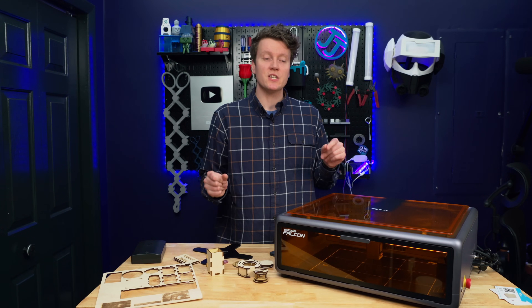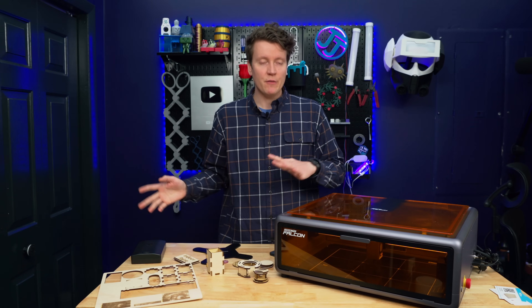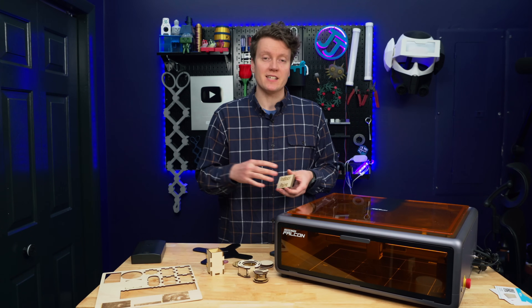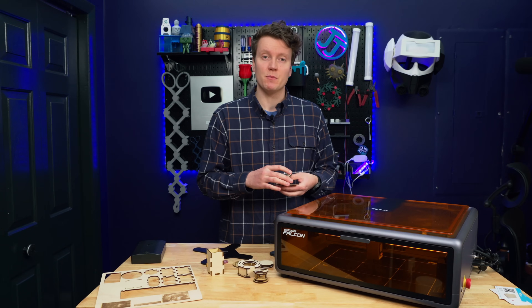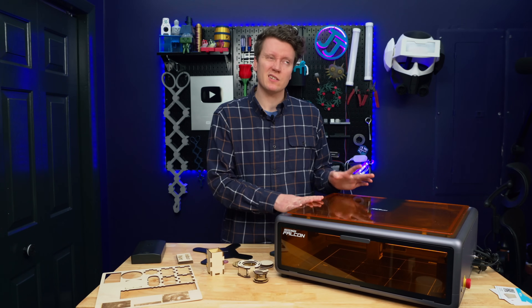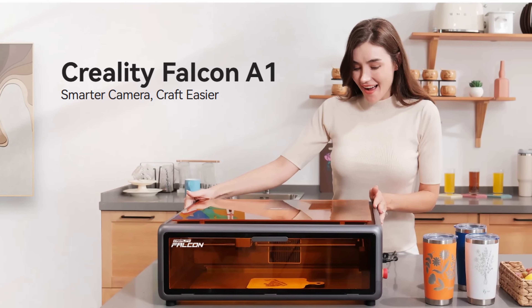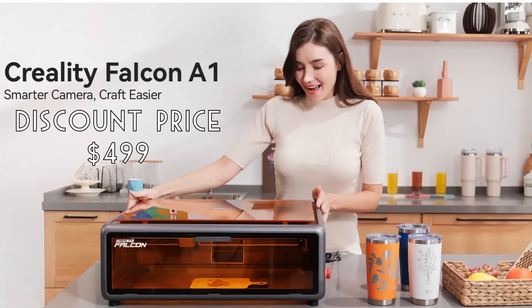That makes this a machine mostly for engraving with light cutting. If you're going for a ton of cutting and light engraving, upgrading to something like a CO2 laser is something I've seen people recommend. But with more power comes more price. They've announced the launch price of the Falcon A1 at a pre-order discount of $500, with the regular MSRP being $550.